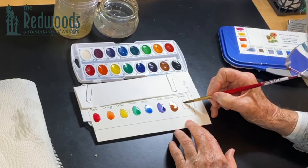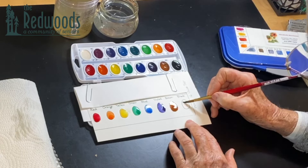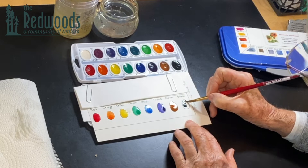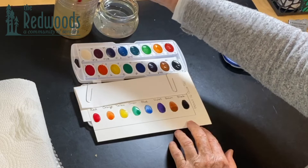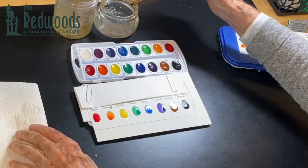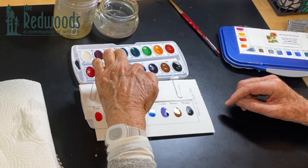I rarely use black — I make my own darks — but sometimes black is good just to add to another color to darken it a little bit. So here we have the basic eight, which is in one of your rows — the row nearest to the hinge. We've got red, orange, yellow, green, blue, violet, brown, and black.